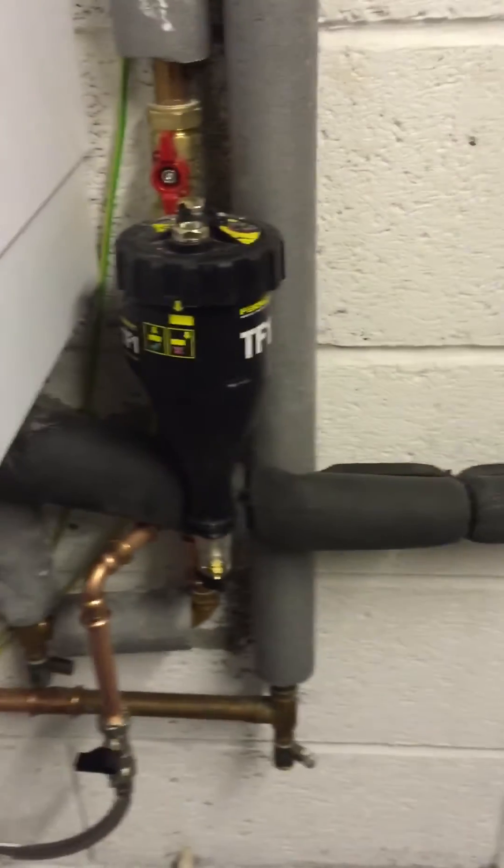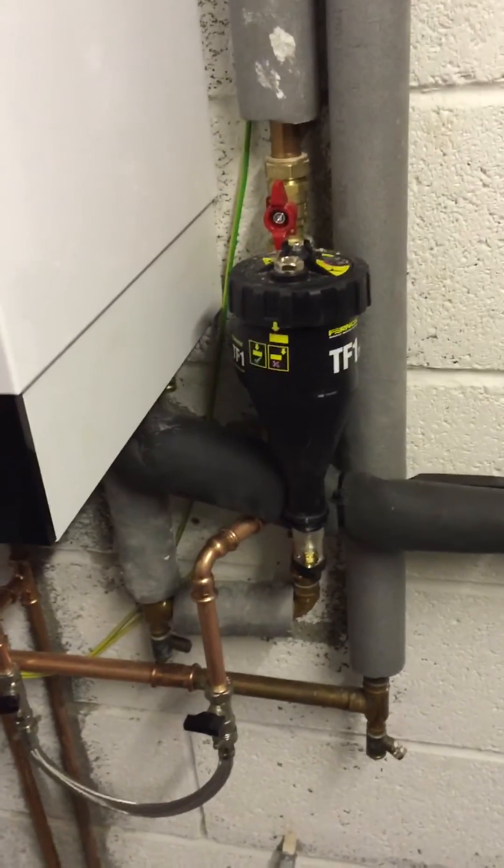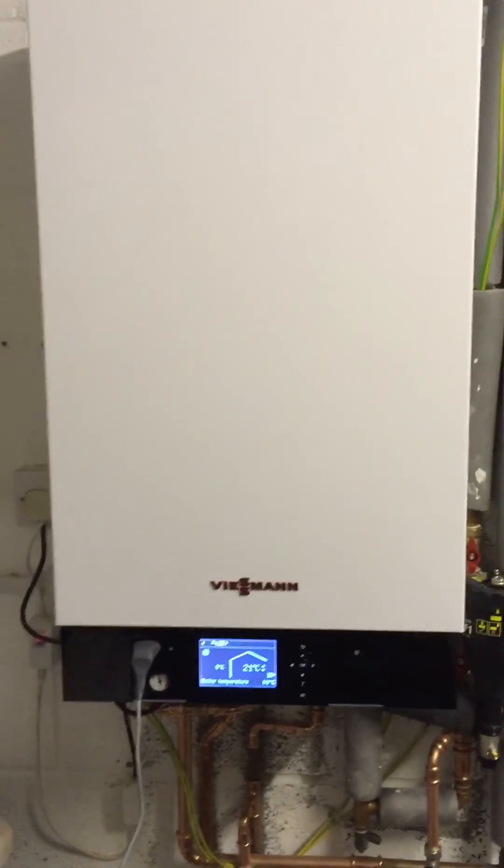We also do a turbidity test, and obviously the water in there is nice and clear from the system. If you look down the bottom, you can see the line there — my hand is shaking it up a bit. We've also fitted a Phenox TF1 filter, the best filter on the market at the moment, to go with the best boiler on the market at the moment.